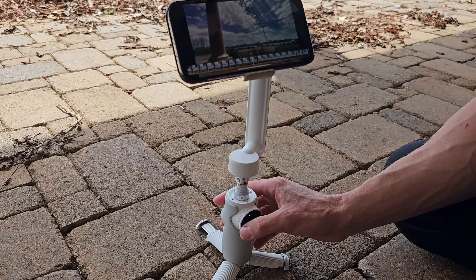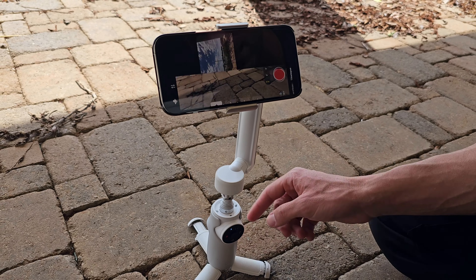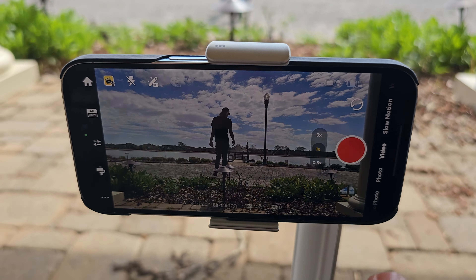For playback, check this out — you can just scroll this little wheel back and forth and it'll smooth playback, scrubbing that timeline. Just quick-press the power button down here and it'll get you back right into your shooting mode.